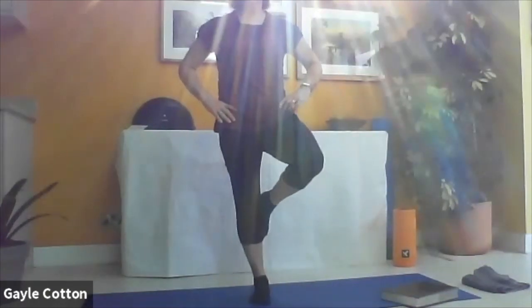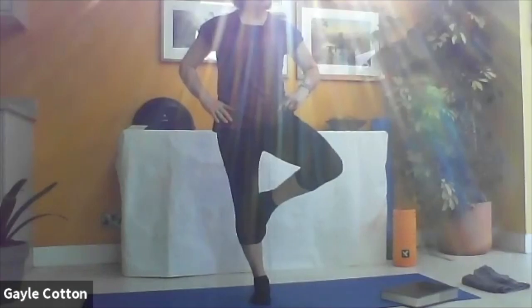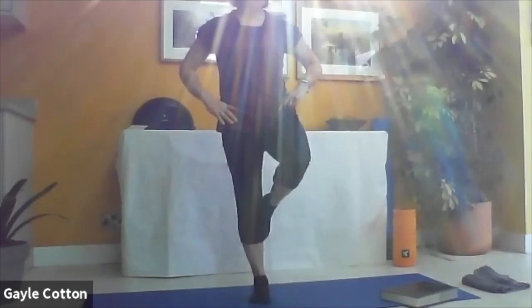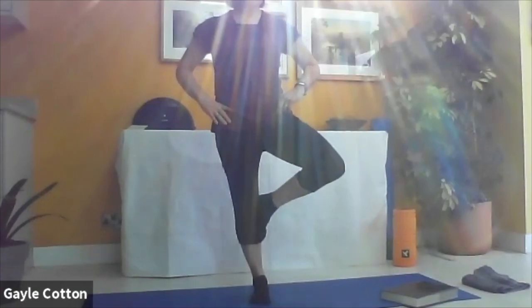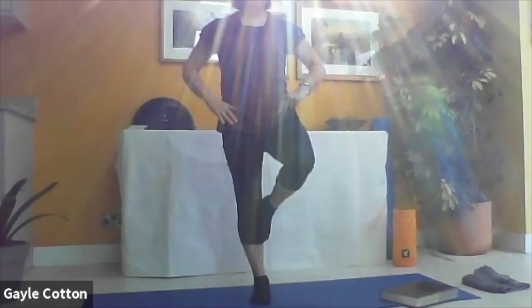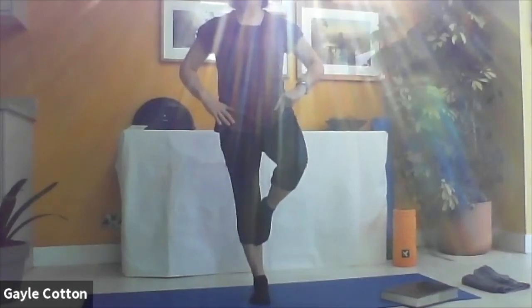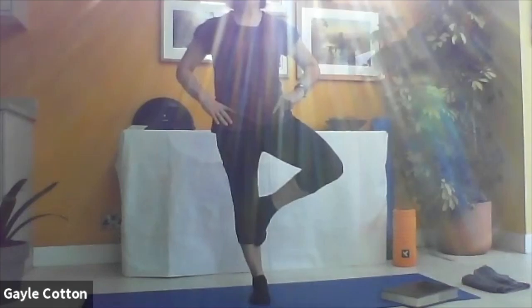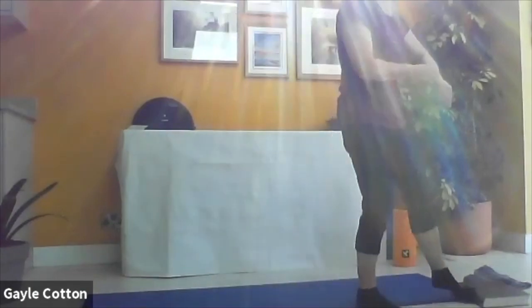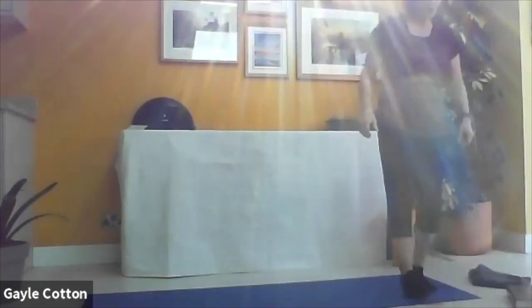The pelvis stays facing forward. Note the difference between the two sides. Release off there, and then the left foot comes on the inside of the right knee - finger to the wall if you need to - and open and close from here. Well done and release off there. Excellent, well done everybody.